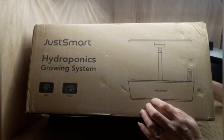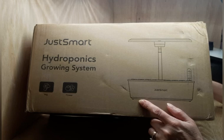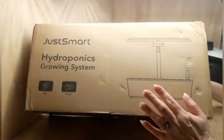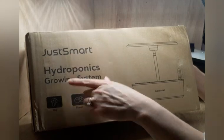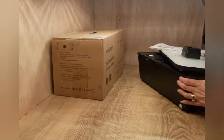So I'm going to put this up and if anybody's interested, I will see if I can find a link to this. You can go check it out yourself if we seem to like it. So let's set this up and see how we care for it — I think I'm really going to like it. I've wanted to do hydroponics for a long time. This is made by Just Smart.